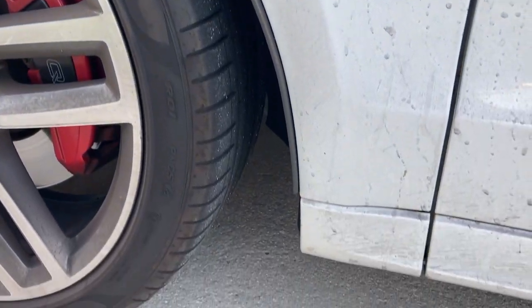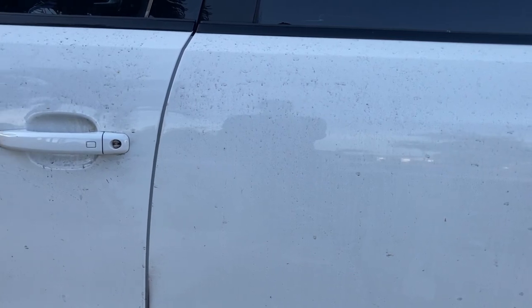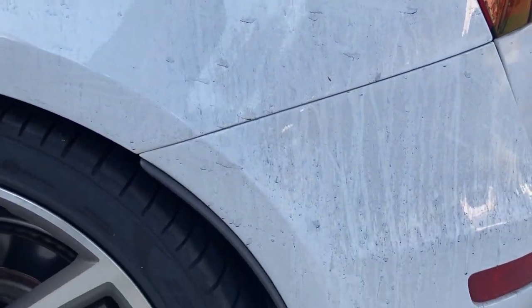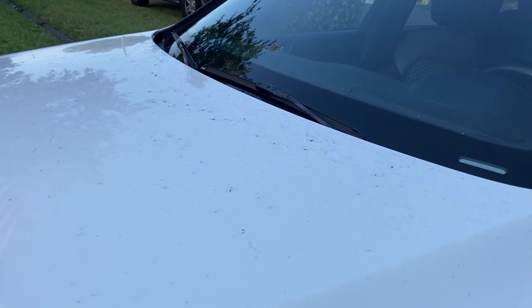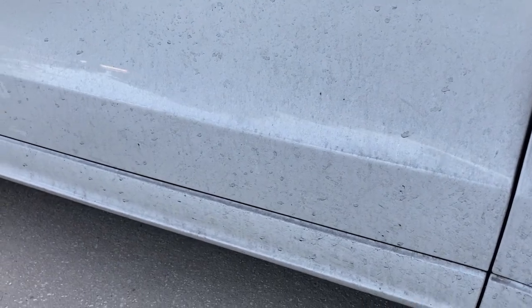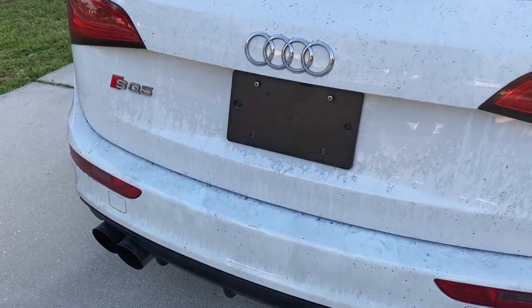As you can tell this Audi is filthy. You'd never guess that her boyfriend is a detailer — I guess I'm slacking. Besides the dirt there are plenty of swirl marks and light scratches and there are a few other things that we're going to take care of, and then we're going to ceramic coat it to protect it.